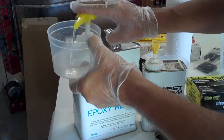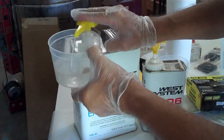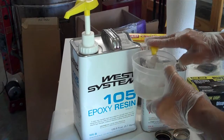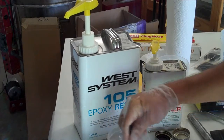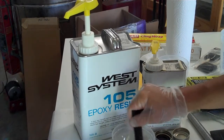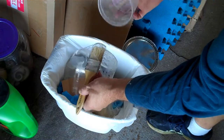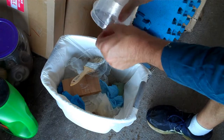Epoxy resin is easier to measure than polyester resin for mixing, because the parts come in one-to-one or one-to-five ratios, as opposed to 100-to-one or 100-to-two with the MEK catalyst for polyester resin. I'm using hand pumps from West Systems — they automatically measure the resin and hardener in the right proportions as long as you use the same number of pumps of each. You're going to need some mixing containers. I like these plastic ones, because after the epoxy cures you can bend them and break the cured epoxy out as a single piece. If you're not using measuring pumps, you'll need to get measuring marks on your containers.